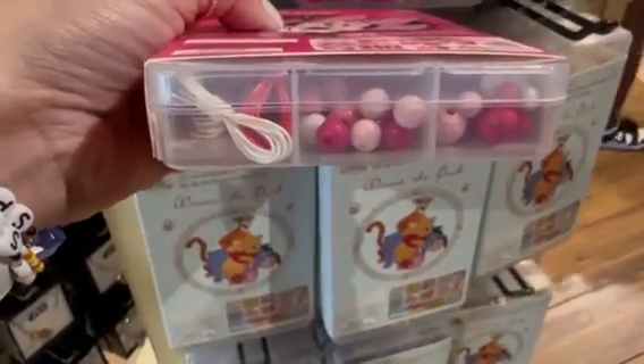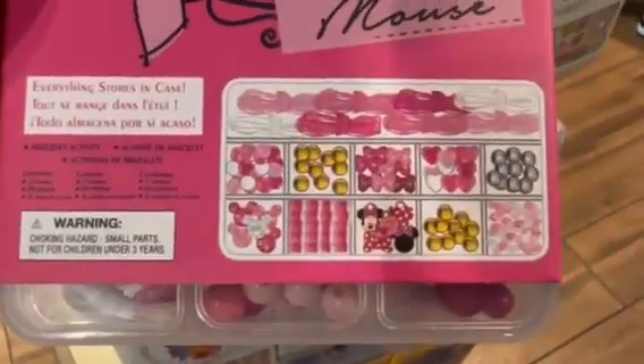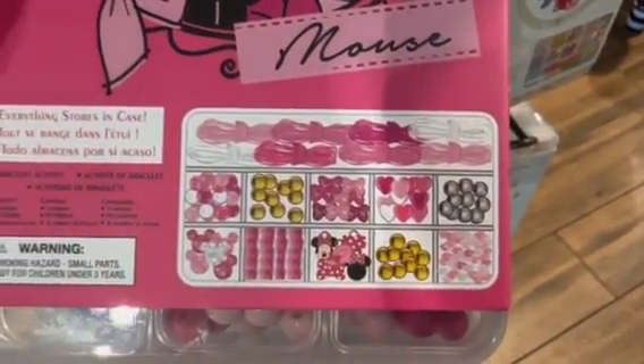Here's Minnie's — she's all pink and red. I love that.